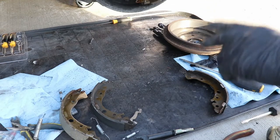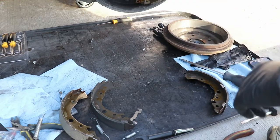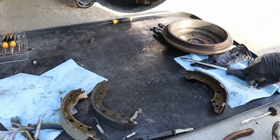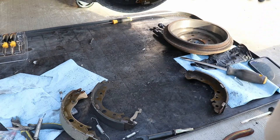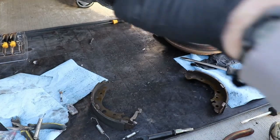Guys, the first time you do this it might take an hour and a half, two hours to do one. Once you get it down, then the other side maybe half hour or less. It doesn't take that long, it saves a bunch of money. It can be a little frustrating sometimes — I personally don't like drum brakes, I kind of hate them, but it is what it is.